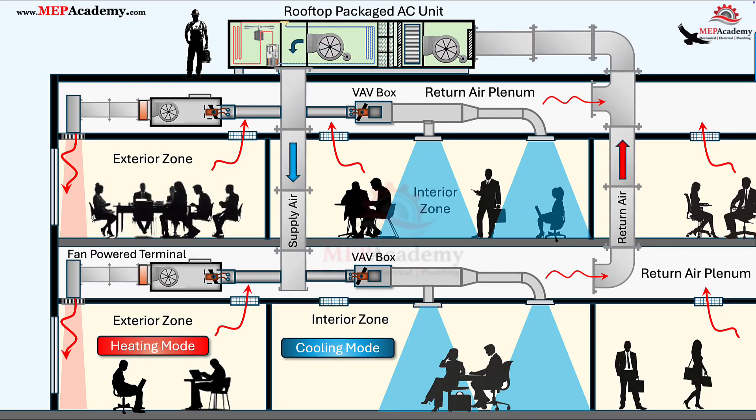Ever wondered how fan-powered terminal units keep your building comfortable and efficient? In this video, we'll break down exactly how fan-powered terminal units work, from their internal components to how they control airflow and temperature in both overhead and underfloor systems. We'll cover series versus parallel configurations, how primary and return air mix, how they perform during winter conditions, and what drives the CFM — liters per second — needed to meet heating loads. Let's get started.